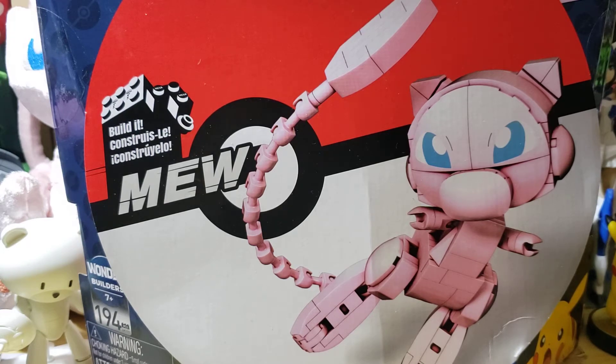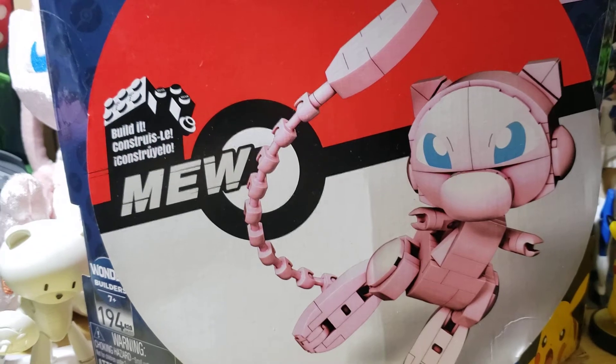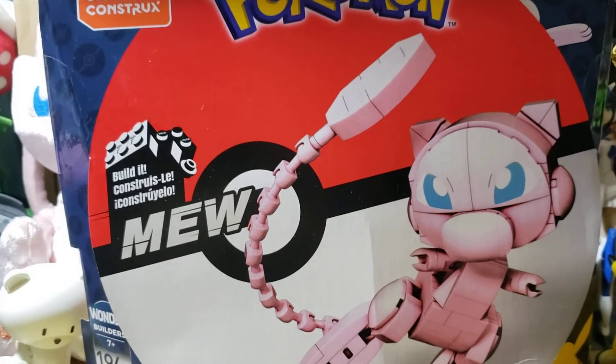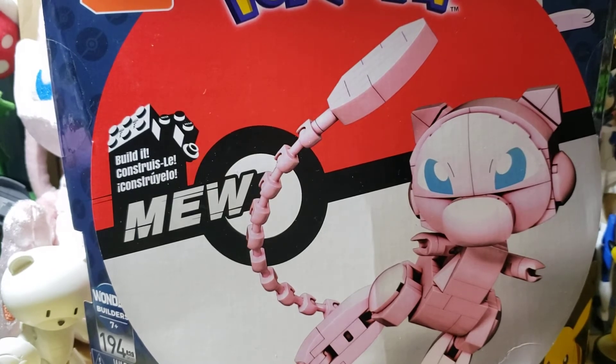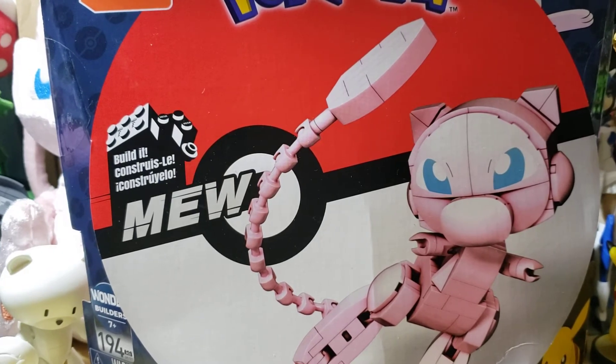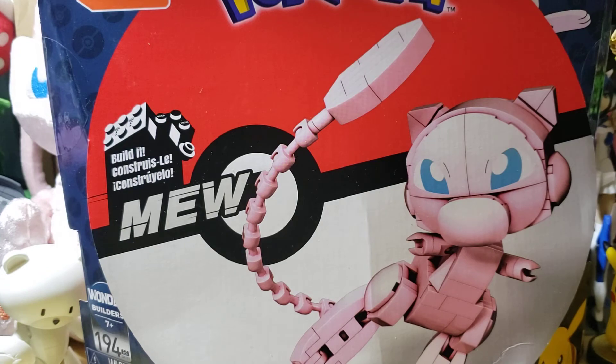Sometimes it's usually going to be a model kit, but other times — like the first two — they were Legos, and in this case Mega Constructs. I wanted to see how the build stream would work out and how things would flow. And it flows really great, so I'm going to be doing one every Wednesday at the very least.